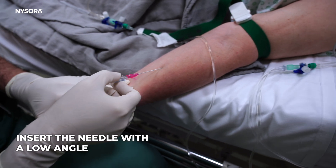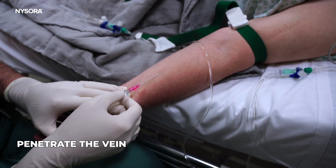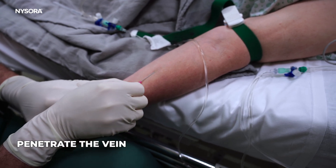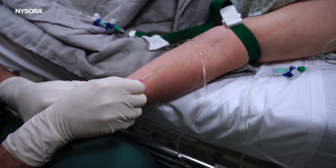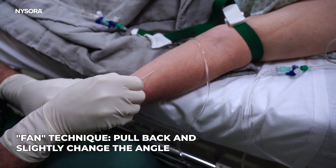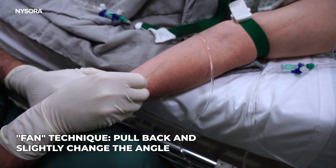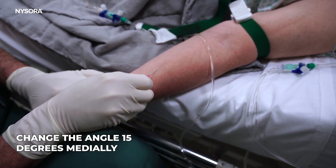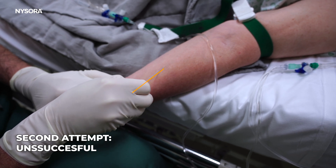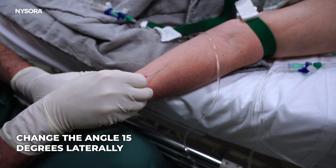We're going to first insert, then try to penetrate the vein. This angle of insertion is unsuccessful, so we're going to pull back and slightly change the angle and advance in a slightly different angle to see whether we can cannulate it. We did not hit the wall, so we're going to change the angle again in a different direction.